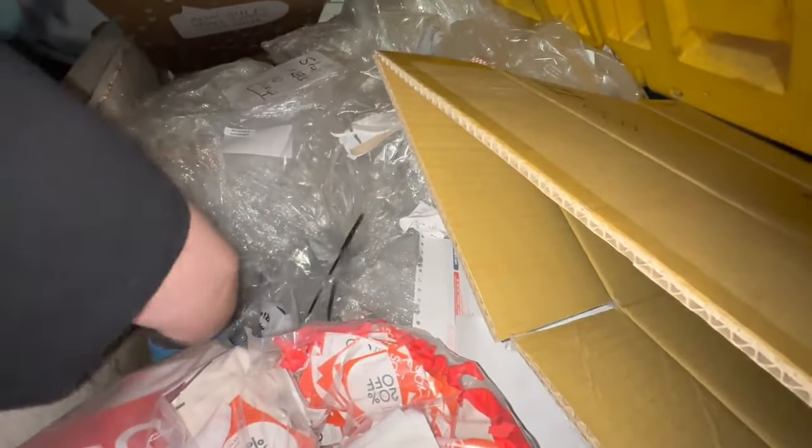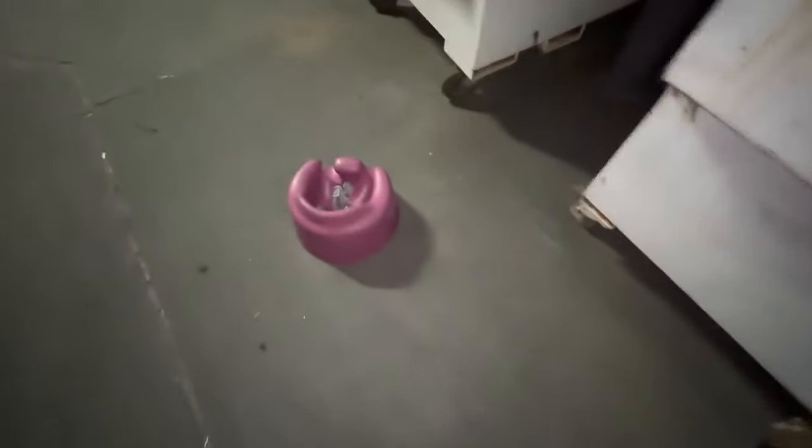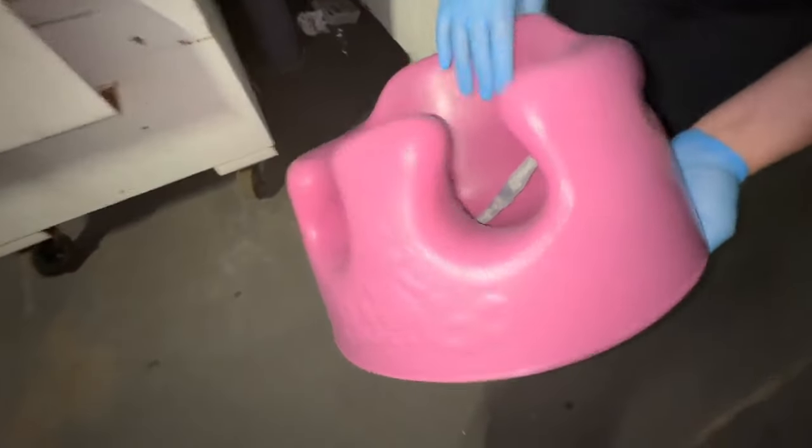All right guys, I don't think there's anything else in here — there's just plastic and boxes. So we've got the one item, which I'm very blessed and happy with. We'll grab that and we'll see you at the very next dumpster.